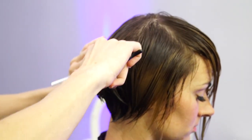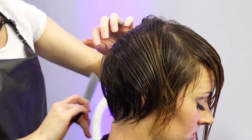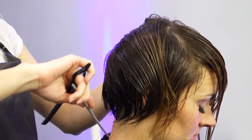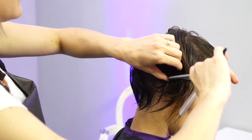What I'm going to do is part this right down the middle, and then part off right below the occipital bone. We're going to texture that first.